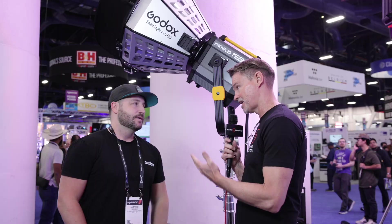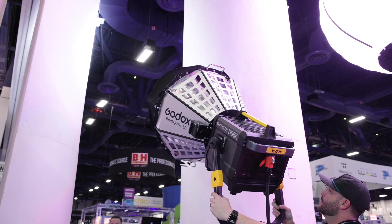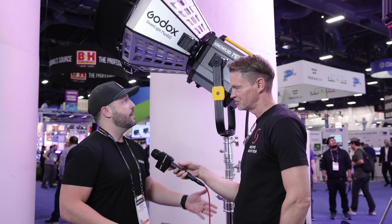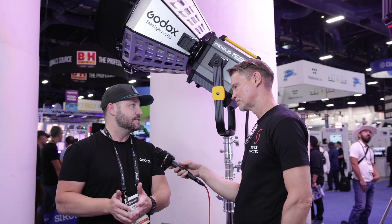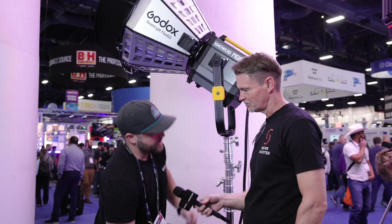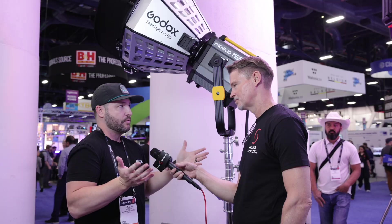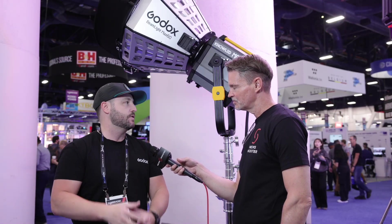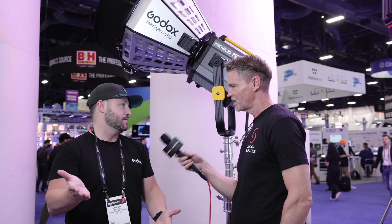This is Godox's most powerful light to date. When I first heard about it, I thought it would be really heavy, but they were actually able to shave some weight off these units. They're lighter than a lot of Godox's other larger lights. A lot of people wanted lights that were more user-friendly for a smaller crew, and this gives somebody a tool to have that power without needing a lot of help.